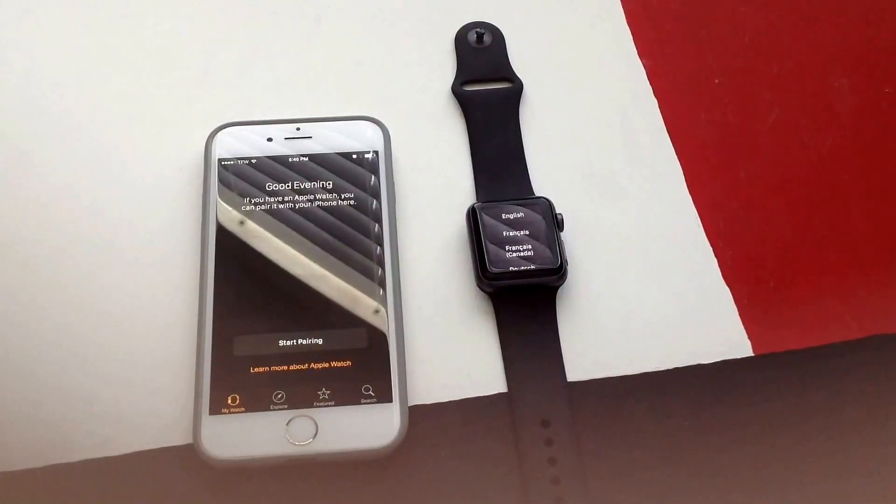So that is how you reset your Apple Watch. If you guys liked this video, go ahead and give me a thumbs up. If you have any comments, questions, or concerns, put them in the comments section below. I'll try my best to get to it as soon as I can. Thanks for watching and have a nice day.